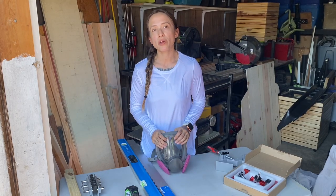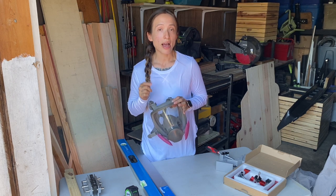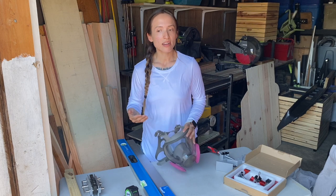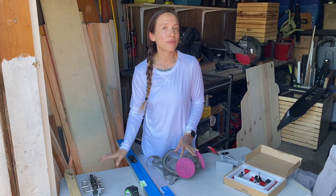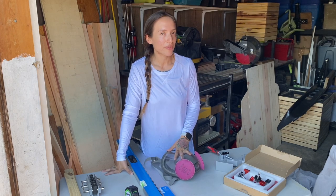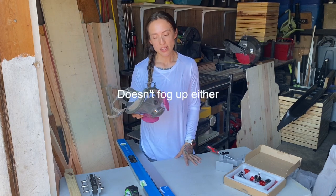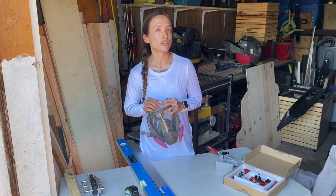Something else that has been very useful at the table saw is a full respirator mask. I used to only use eye protection, but my generic eye protection wasn't made for woodworking, so I still got a lot of debris in my eyes and nose when I was breathing because it would come back toward me. I don't have a great vacuum system and it doesn't fit right on my table saw yet, so this was a great solution. I can wear it for an hour comfortably, and it has really made my time at the table saw faster and more comfortable.